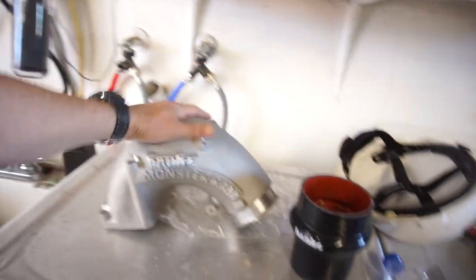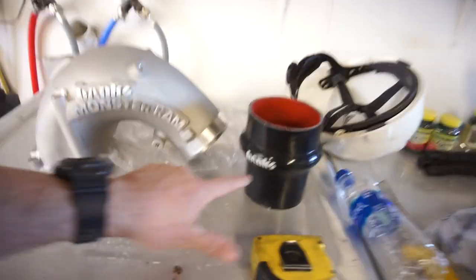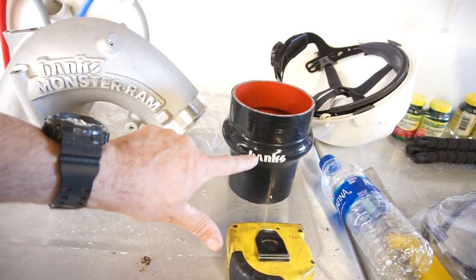I think I'm gonna paint it black and then these will be white — kind of like black with white. That's what I'm gonna do. I'll probably install it Saturday morning and then Sunday I fly out to Illinois.